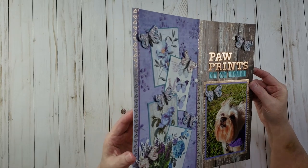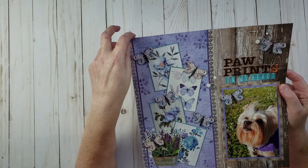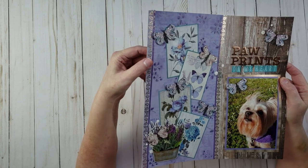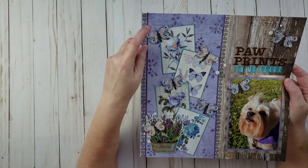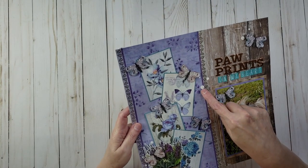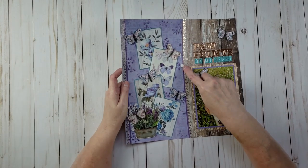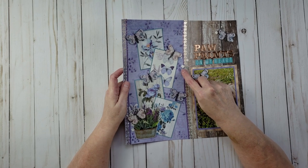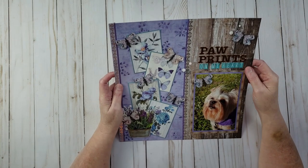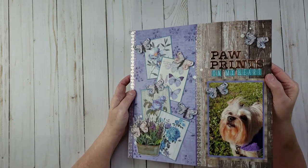I added Wink of Stella on all the butterflies to make them sparkly. The enamel dots I used are from Gina K Designs — they have glitter in them and are so beautiful. Out of all the enamel dots I've gotten from anywhere, those are the best. The price is really good too.